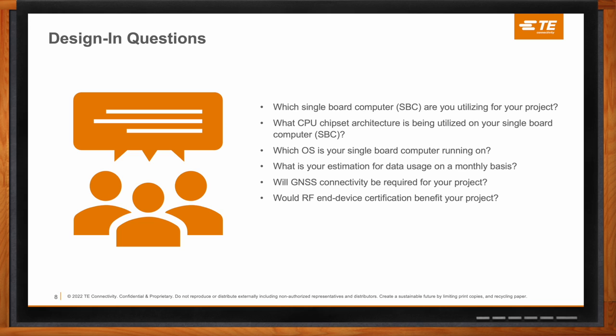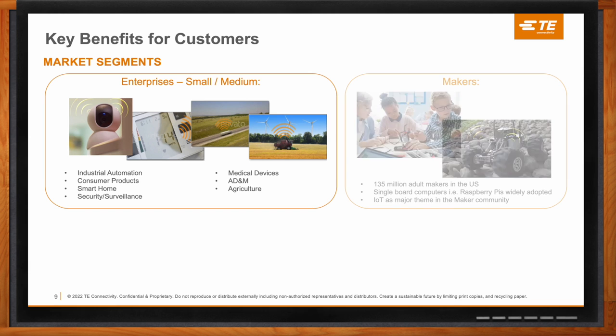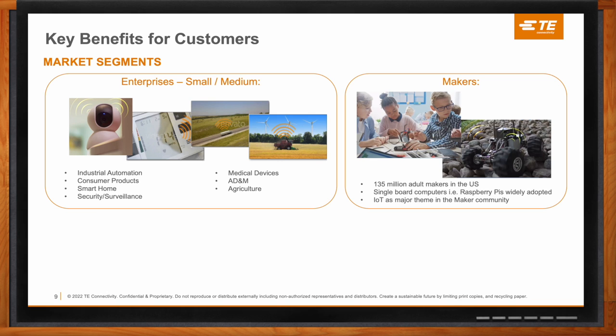This solution is a great fit for both enterprise markets and makers. In the enterprise space, especially small to medium size, volumes are small — typically in the thousands or low tens of thousands. It's not easy for small to medium-sized enterprises to go to market with an IoT product, as they'd typically need to invest in RF experts, the whole certification cycle, and data plan partnerships. With something like the Lembus USB modem, all they need to do is focus on their part of the project and leave the network side to Lembus and TE Connectivity.